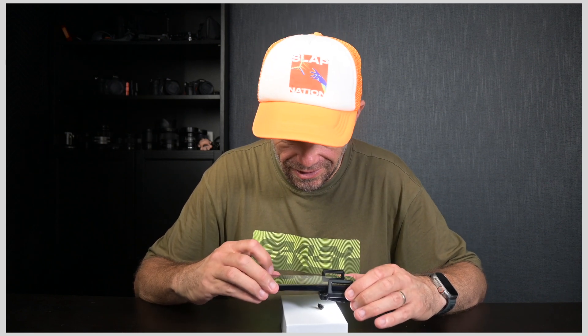Wow, I can't believe we get these for our phones. This is the 300x smartphone microscope — yes, microscope, not macroscope. It's microscopic, it's insane. It's from Apexel and we're going to have a good look at it today.